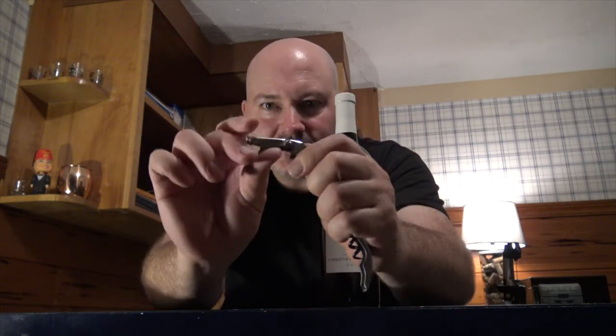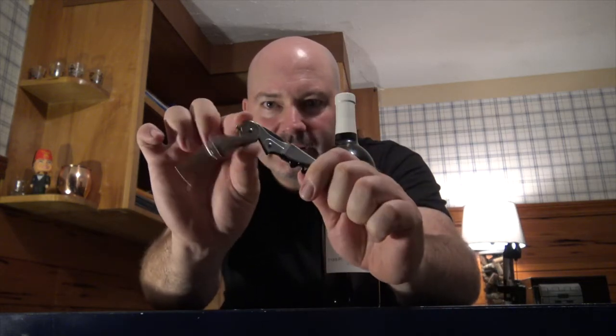Today's wine we'll be opening is the Francis Coppola Cabernet Sauvignon 2014. We'll be using our double-hinged waiter's friend here — see the first hinge and the second right there. We use the double-hinged so that it doesn't chip the lip of the bottle on the way out. Single-hinged ones don't have as much give, so they chip it a little bit. But let's jump into this because we've got some drinking to do.